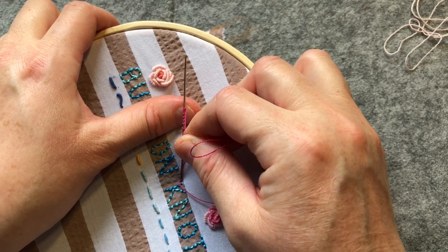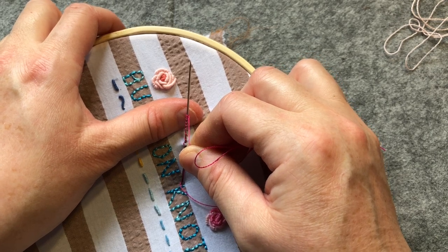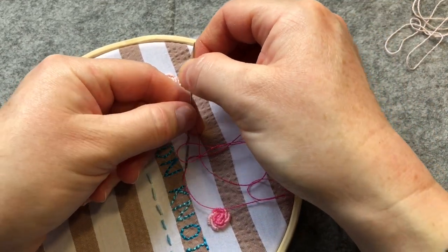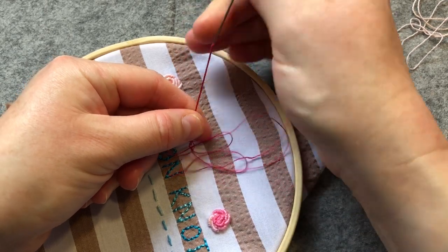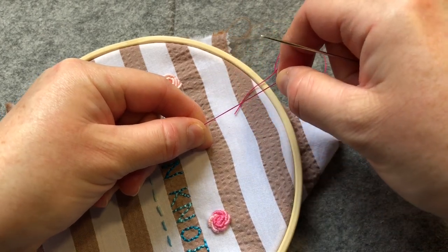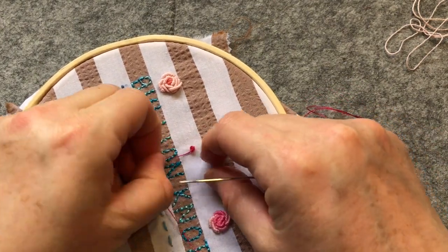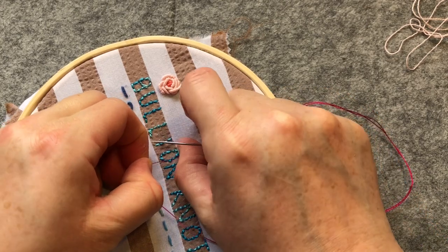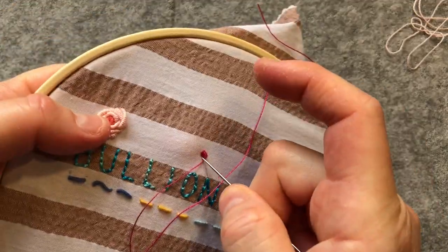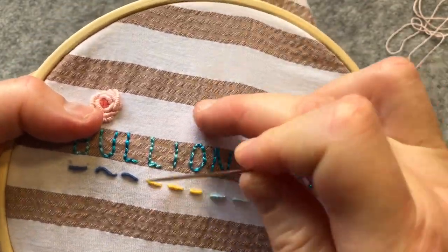I'm just following the book so you get to hear and see what the book says. Placing your left thumb on the wraps to hold them firmly, begin to ease the eye of the needle through the wraps — as we always do with a bullion knot. We're holding on to our little wraps and easing it through. With this one we're actually going to make a little rosebud, essentially — a little wrapped knot — and we're going to anchor it back in to where it started, so it's a tight little knot like that.